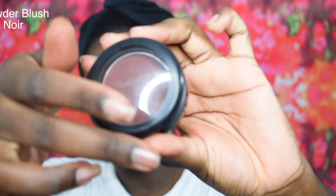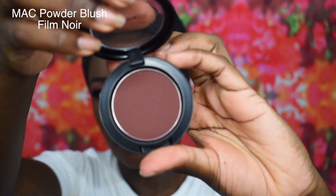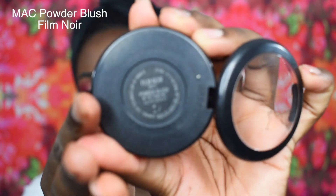For blush I'm gonna be using the MAC Powder Blush in the shade Film Noir. Yes, I know this is a foundation brush, but hey there are no rules when it comes to makeup — so let a girl be. I'm just gonna work this on both cheekbones until I am satisfied with the color.